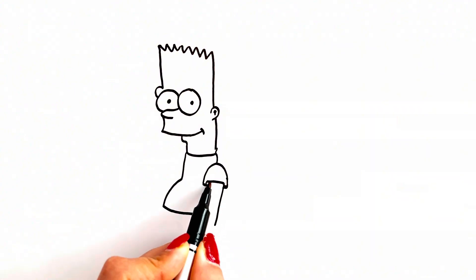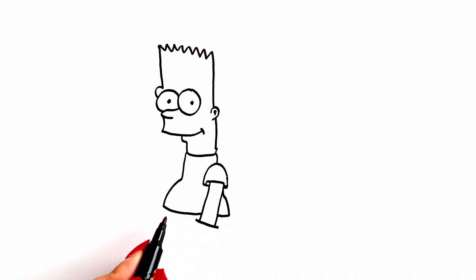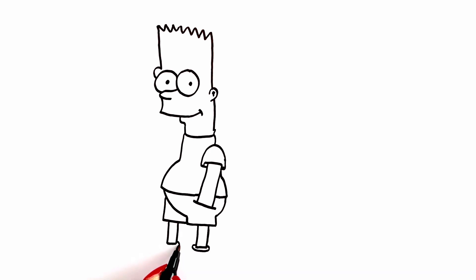I draw his neck and his body. It's his hand. And finally I draw his legs.